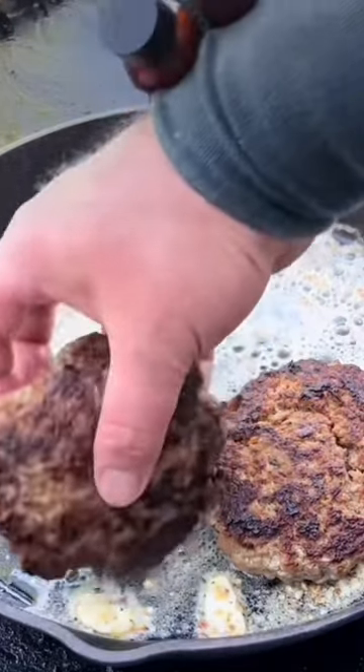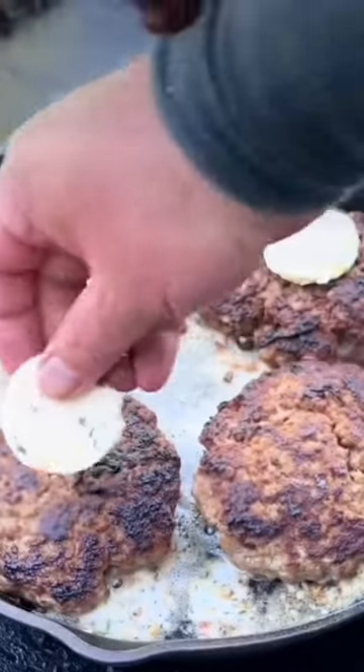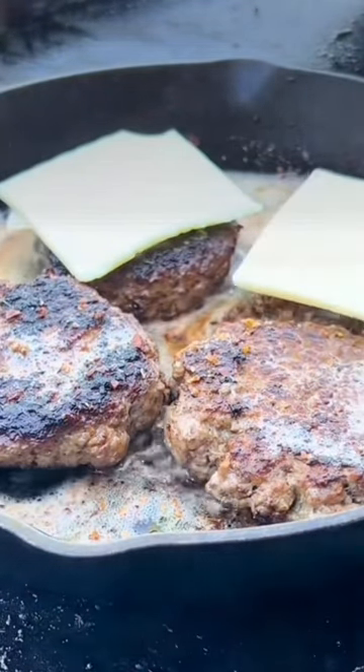Got that compound butter melted down. Now we're going to lay these patties in here, laying a thin slice of this butter on top of each one of them. Whatever cheese you like on top. Put that lid on — cheese is melted, time to pull them out of there now.